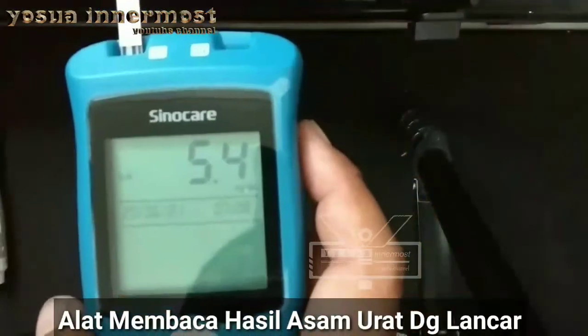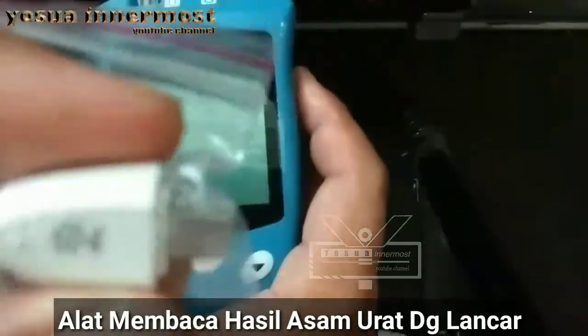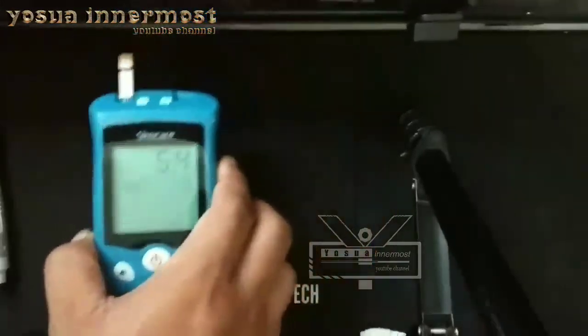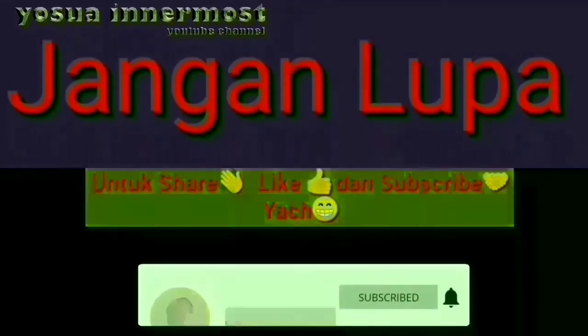Kesimpulannya, teman-teman juga bisa langsung menggunakan alatnya tanpa perlu lagi men-install strip coding atau men-setting kembali strip codingnya pada alat SinoCare ini. Terima kasih telah menonton!